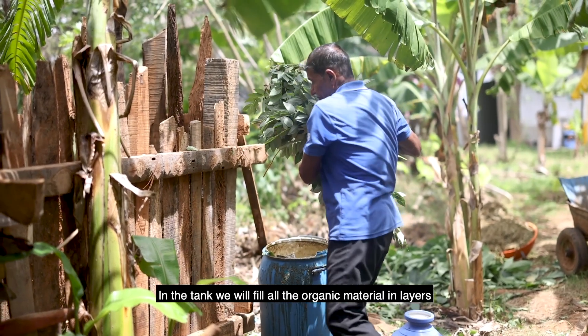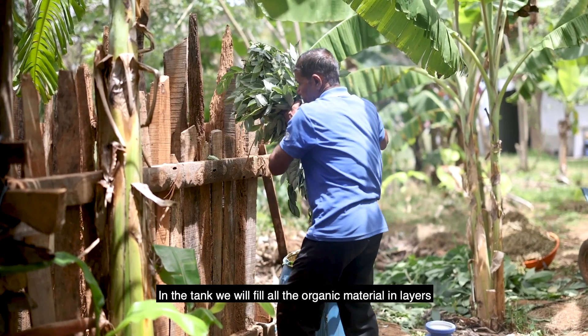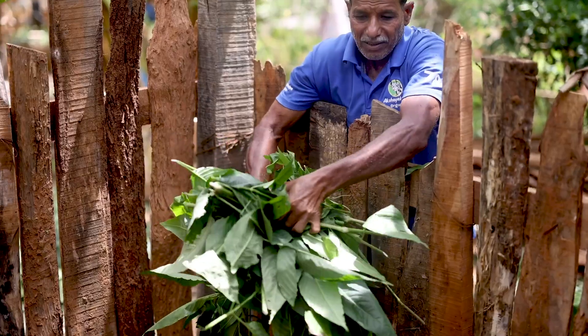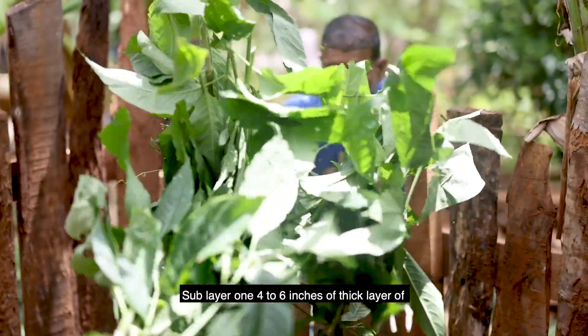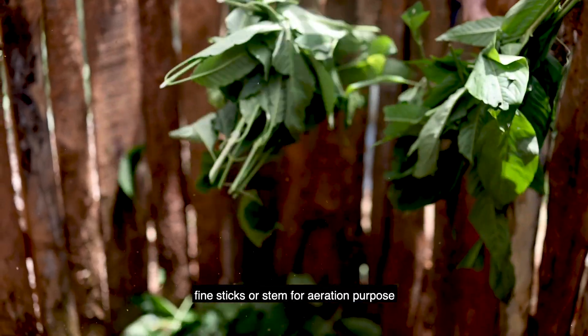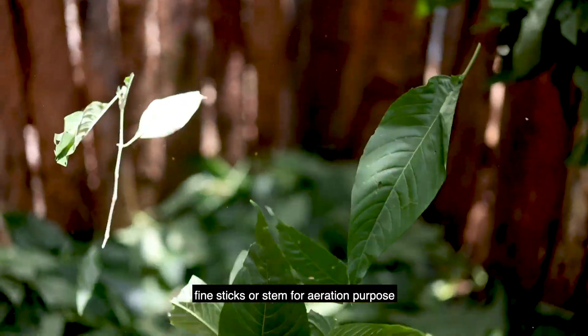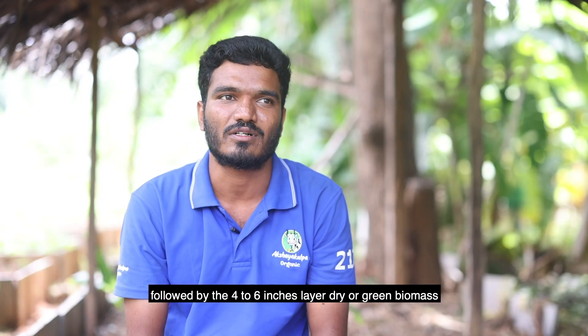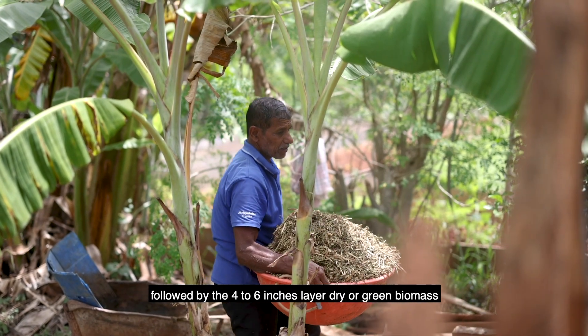In the tank, we are going to fill all organic material layer by layer. Sublayer 1 is a 4 to 6 inches thick layer of pine sticks or stems for aeration purposes, followed by a 4 to 6 inches layer of dry or green biomass.